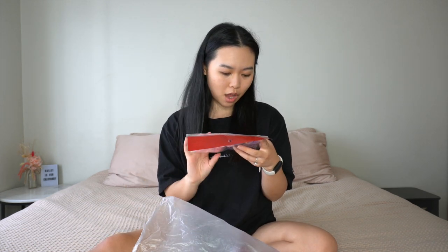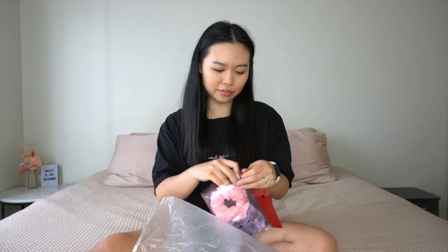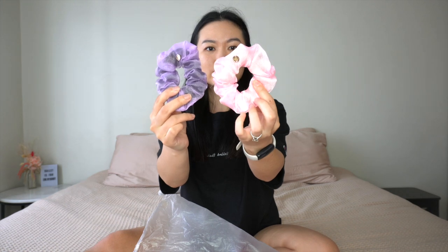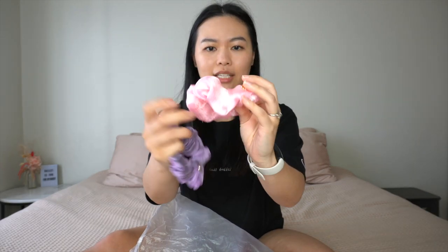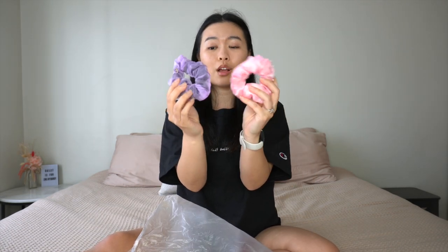First up, we've got a candy set of two organza scrunchies. Oh, these are gorgeous! I love my scrunchies. They're a thick organza fabric and it looks like they've got another fabric underneath with these beautiful little charm details sewn in. Pink and purple — so cute. Nice sturdy scrunchie. Love this.